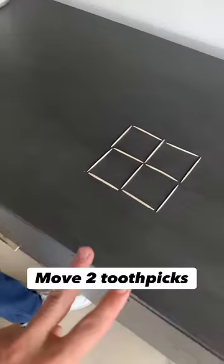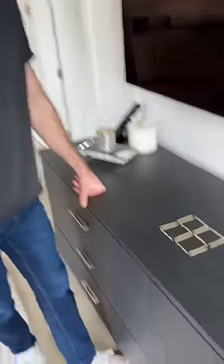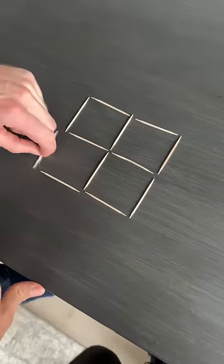Okay, here's the challenge. You have to move two toothpicks to get six squares. All right, so I can only move two? Two.